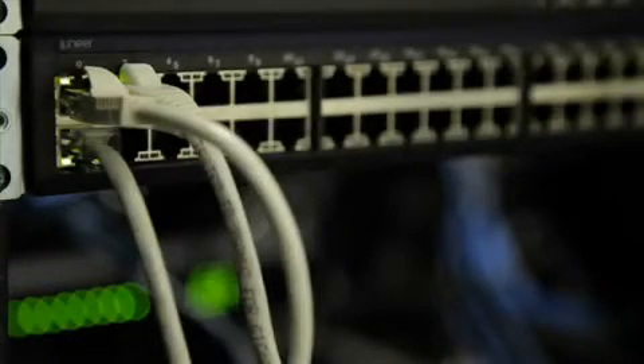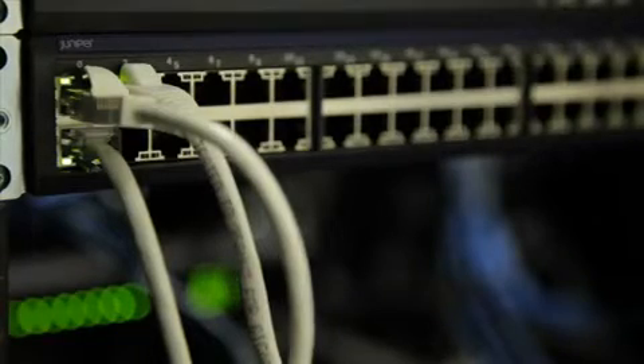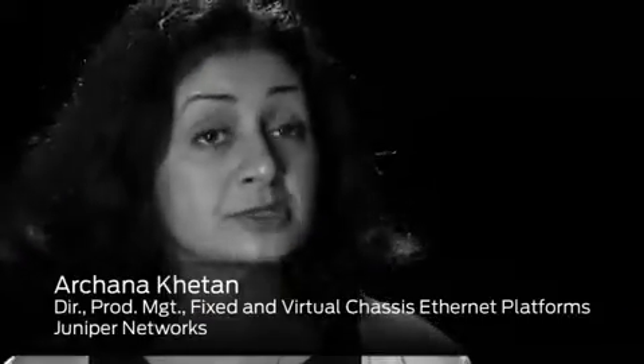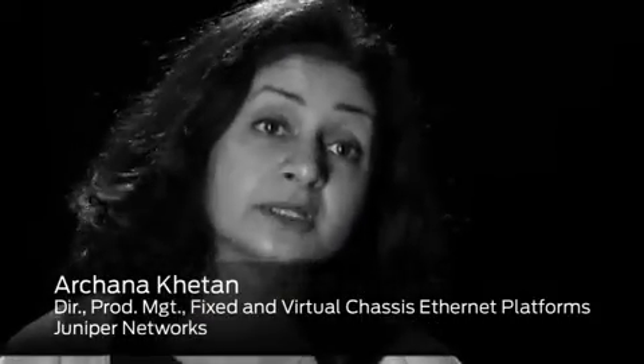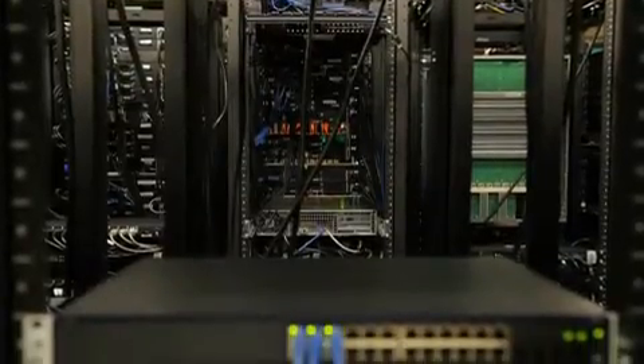With the EX2200, we are taking a very aggressive stance in the market. We are bringing customers a very cost-effective gigabit Ethernet solution for a similar price as what they are paying today for a fast Ethernet-based solution from other vendors. And of course, this comes at no feature or capabilities trade-offs, so it's a very exciting product for us.